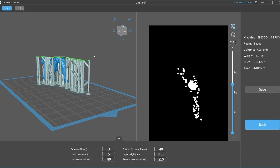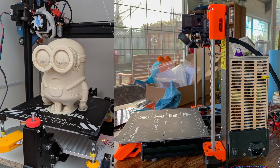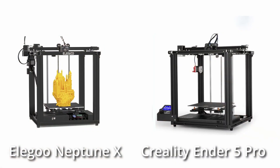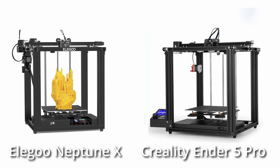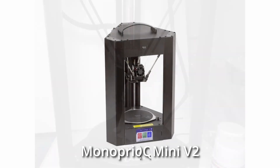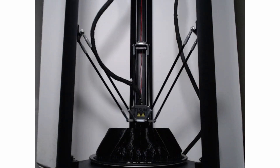The majority of 3D printers are Cartesian printers, the so-called bed-slingers, like the Prusa i3s and all of its clones. Many cube-shaped printers like the Elegoo Neptune X and the Creality Ender 5 Pro belong to that category. Then we have the Delta printers, like the Flsun QQ-S Pro or the Monoprice Mini Delta V2. Though they are Cartesian printers as well, they make a distinct category because of their unique design.